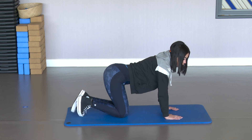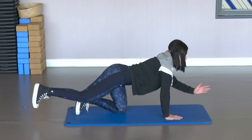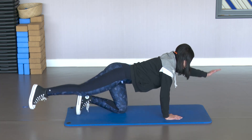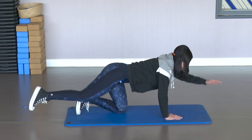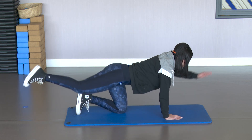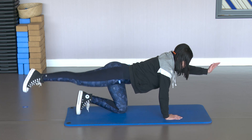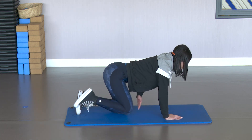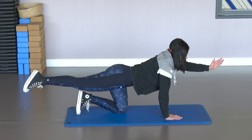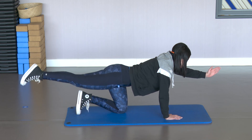Switch sides. Left arm and right leg. Get into position. Go. Inhale and exhale. 10 — exhale. Squeeze the abdomen. Don't stop. 5, 4, 3, 2 — stay at the top, look forward. Pulses at the back. Squeeze the glute well. Focus on it.